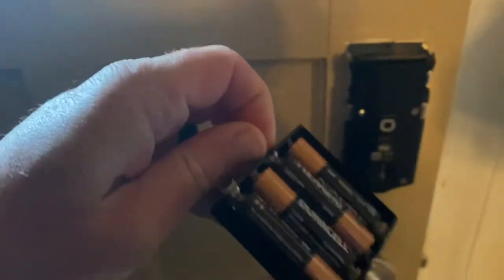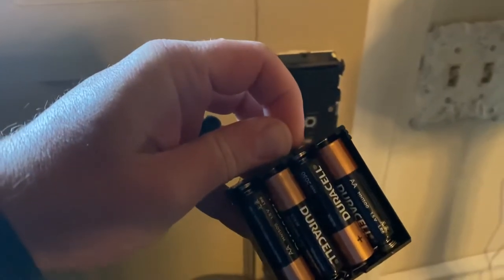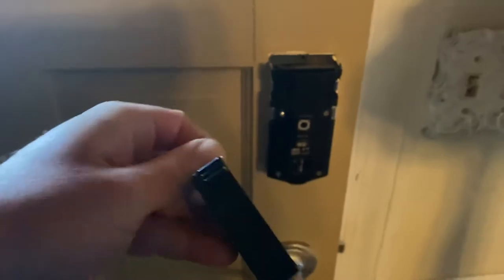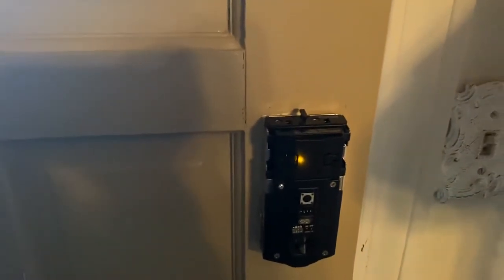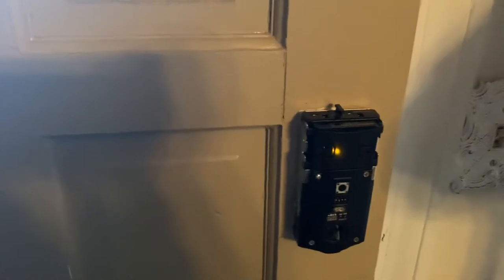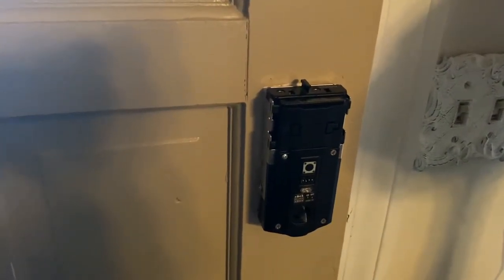And there are your batteries. You change those out, slide them back in, and you're good to go, then reassemble. I just changed those out so they're good. Hope this helps you guys.